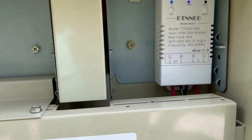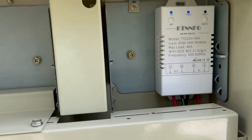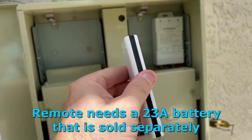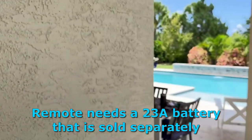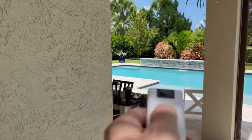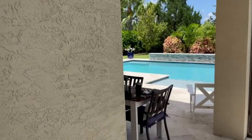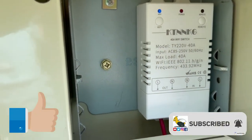There are three ways to operate this: you can operate it manually by clicking the Wi-Fi button as an on/off toggle switch; you can use the Smart Life app to set up a schedule or frequency to run the pump; and there's also this remote. You can see the pool is running — it works great. I'm happy with this. Please like this video and subscribe to my channel.